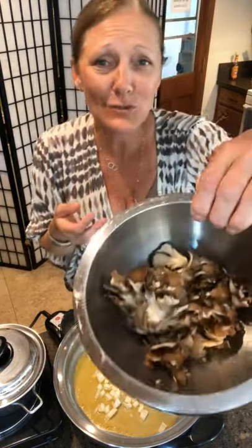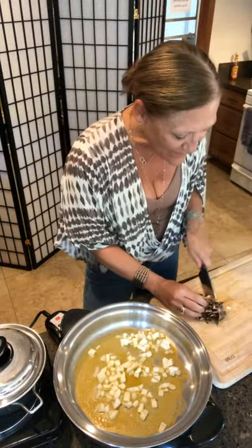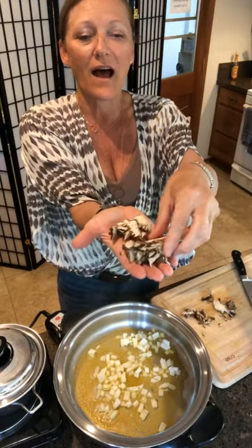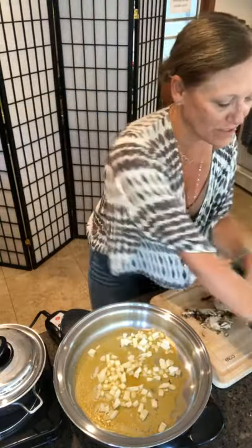Do you know why the fungi left the party? Because there was a mushroom! What would a mushroom car say? Shroom, shroom! These maitake mushrooms — if you're vegan or vegetarian or you want to make a taco, these are such a nice replacement for the traditional shiitake or white mushroom. They have a really nice woody kind of flavor. One of my favorite mushrooms to enjoy.